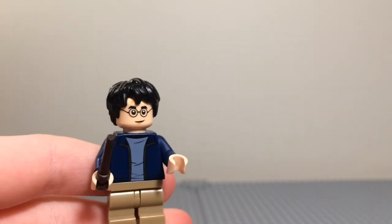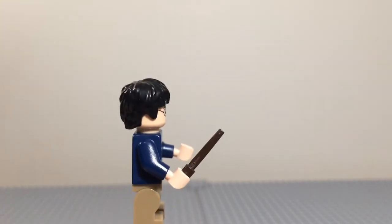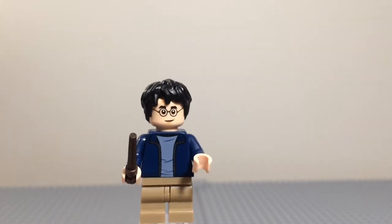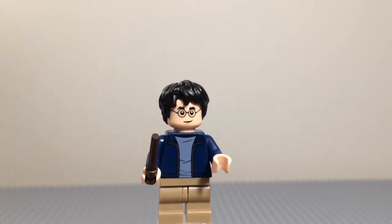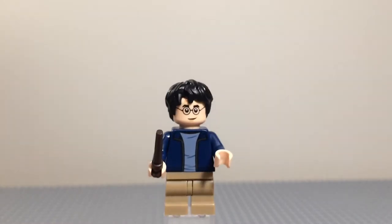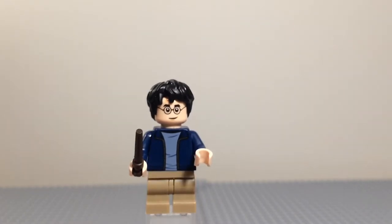On the front he looks a lot more happy, and obviously he has glasses. This figure comes in a lot of Lego Harry Potter sets, like the Night Bus, the Hagrid's Hut, the Expected Patronum, and I think a few more. It's a pretty good figure, and if you're making a stop motion, like when he goes back in time, you could definitely use multiple.